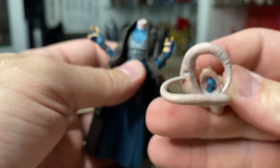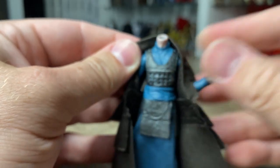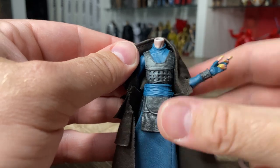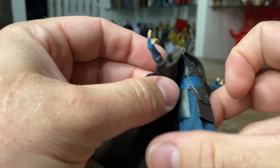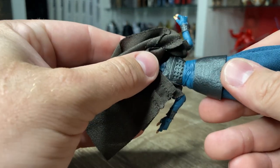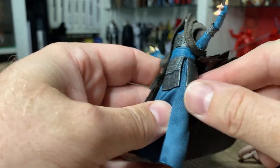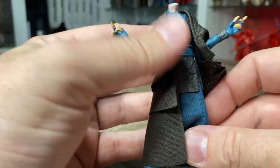I'm going to see if the head pops off easily — yep, just a double ball peg there. Taking a look at the body, he's got that sort of armor plate on the chest there, and I assume that probably goes all the way over the back — yep. And there's another sort of gunmetal plate around the waist there. Really nicely done.